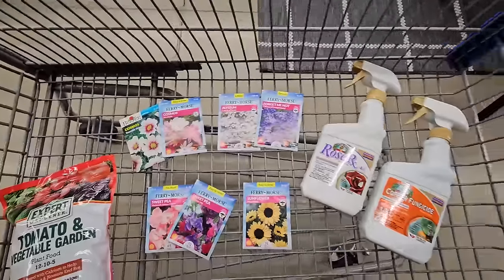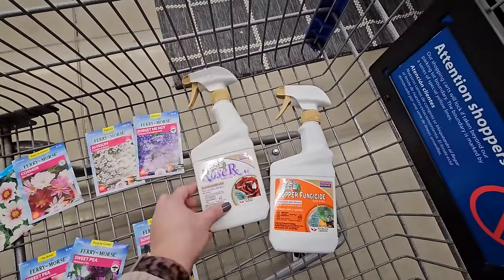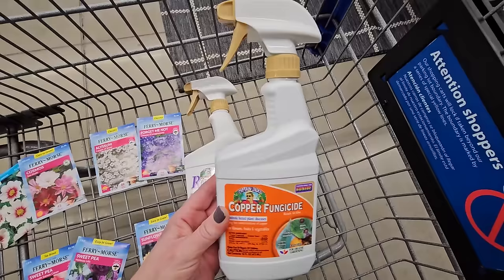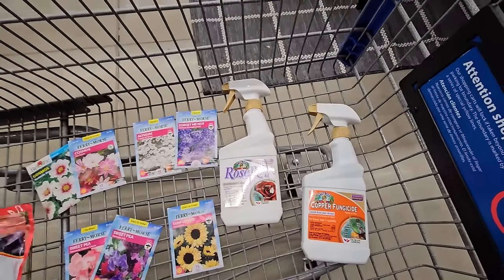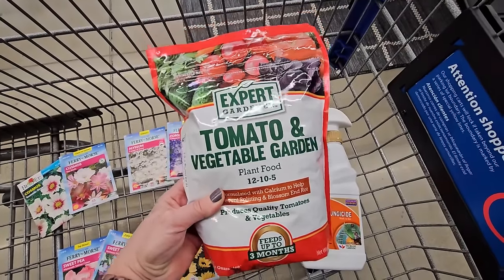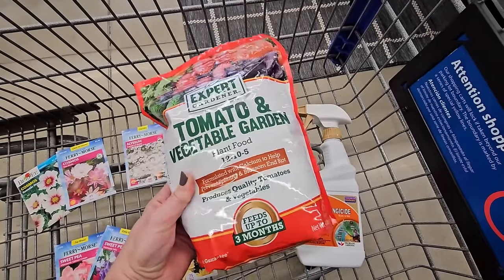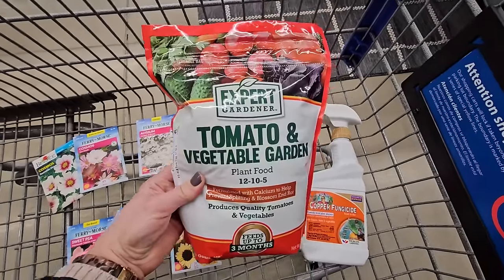And a couple of other things — some Bonide RoseRx which I use in my garden, as well as some Bonide copper fungicide. And lastly, I thought why not grab a bag of this for $5.97 — a tomato and vegetable garden plant food. I've used it before and I find that it works just as well as Job's and some other varieties. So that's my haul.